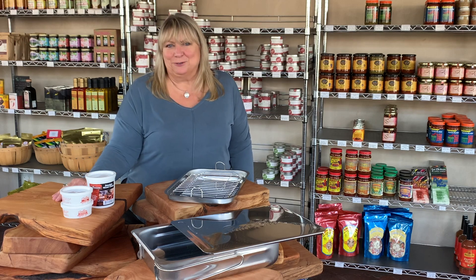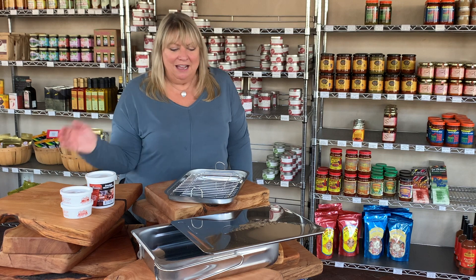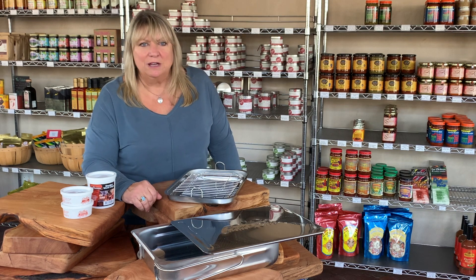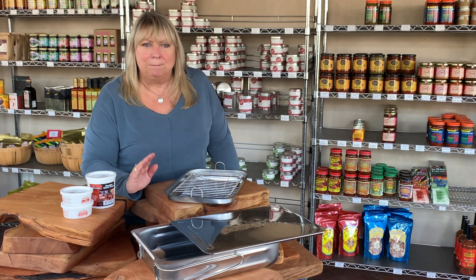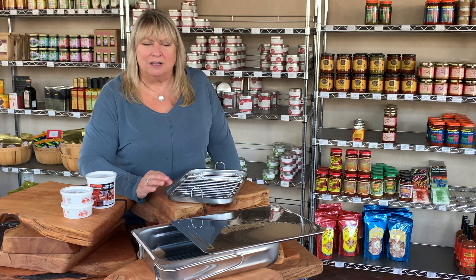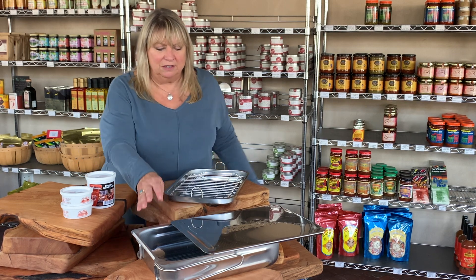I'm smoking. How about you? I'm Cheryl Alters Jamieson and today I'm at the Santa Fe School of Cooking in their marketplace. One of the things that I love that they have here is a Cameron Stove Top Smoker. This is one of my favorite secrets for getting really big, bold barbecue flavor in a really quick amount of time in your kitchen. You don't have to have some big old pit outside that's going to take you hours — you use a little stove top smoker like this.